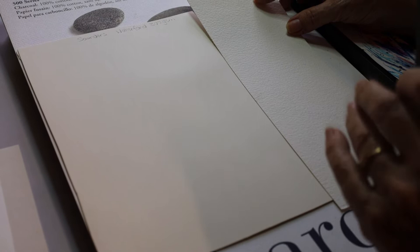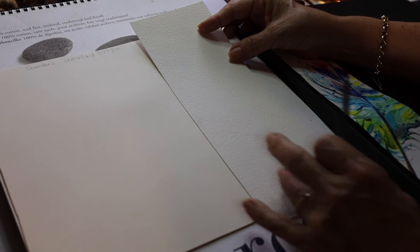The two main watercolour papers I use are Arches Rough and Saunders Waterford 300 GSM Smooth.